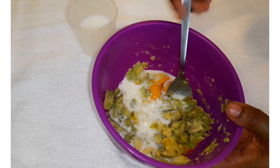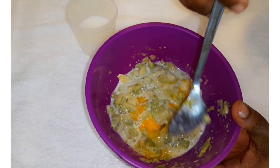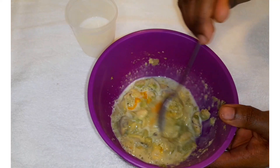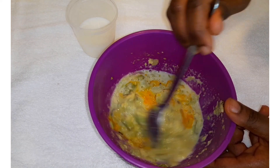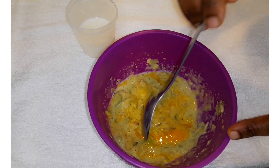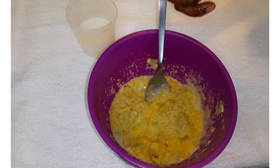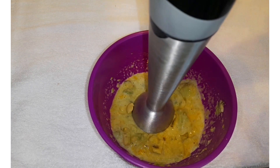Now I'm going to add a little milk. The milk is just to soften the consistency if the mixture feels too thick. Depending on how you want your mixture, add milk accordingly. Then I'm going to use a hand blender to make sure it mixes properly.